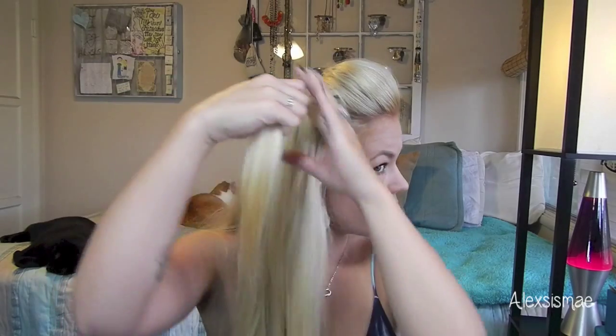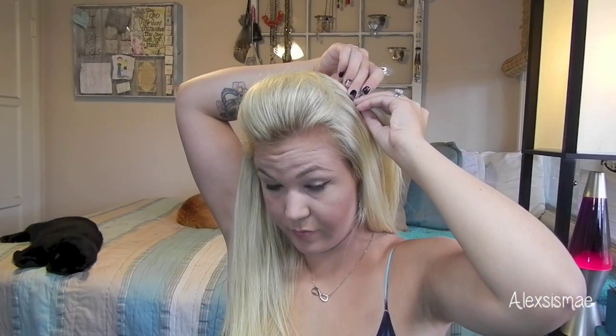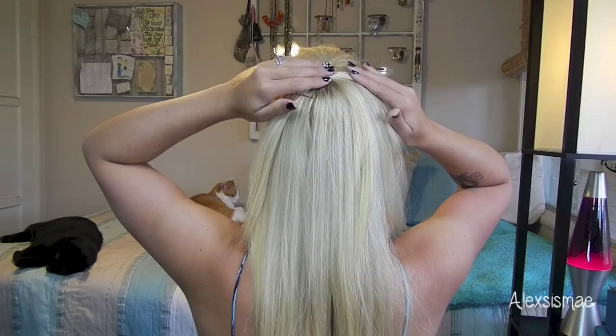Going on to our second look, which is going to be a twisted half updo. What we're going to do is take a small section from one side and I'm going to use about this much thickness. I'm going to pull it up and away from my face and twist it away from my face so I'm twisting it inside. I'm going to place that across the top of my head and using a bobby pin, I'm going to place it going away from my face. Then I'm going to do the same thing to the other side using about the same thickness, twisting it in away from my face, and place this twist right underneath the first one.